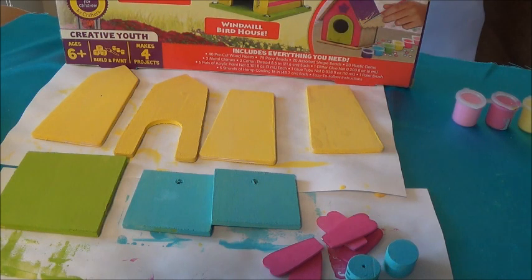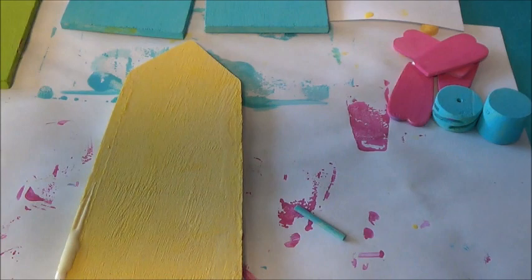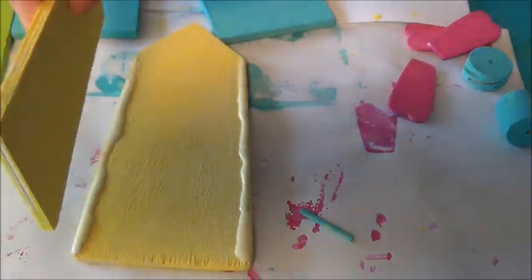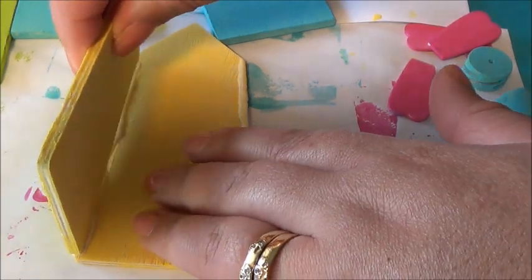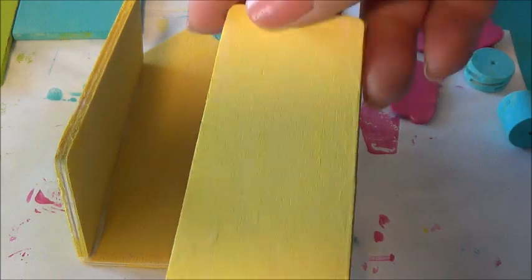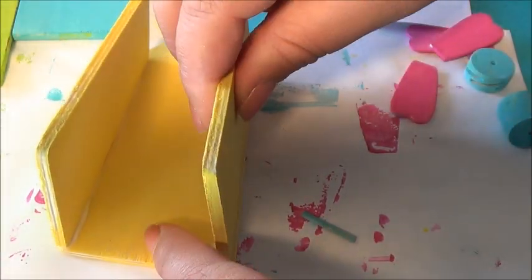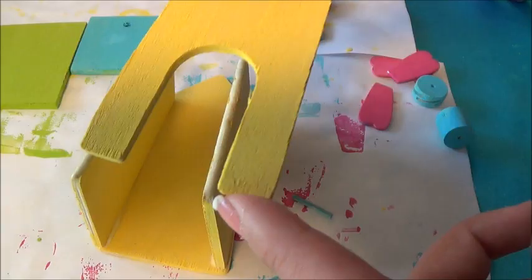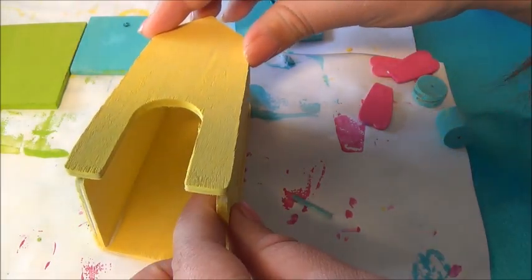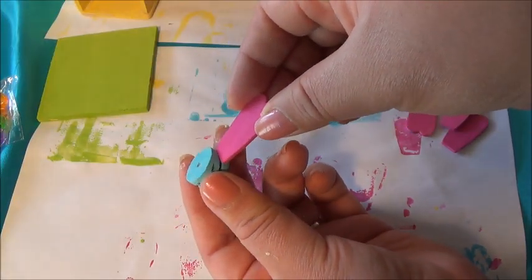Now, I'm going to glue all of the pieces. Now, I'm going to glue the blades into this part right here.